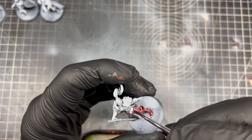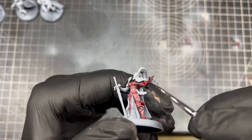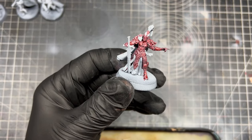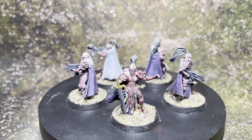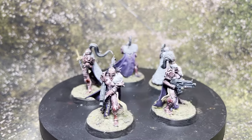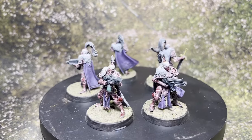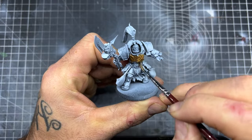For my second unit of the Sisters of Silence I'm going to be using Brazen Copper for the armor. This is a very red metallic, and I think it would look absolutely fantastic if you were doing a Soulblight army and painting vampires — this color would be perfect for that. For the rest of this unit I followed exactly the same steps as the previous unit. The only difference is this unit had all guns, so all I did was use Grim Black on the guns.